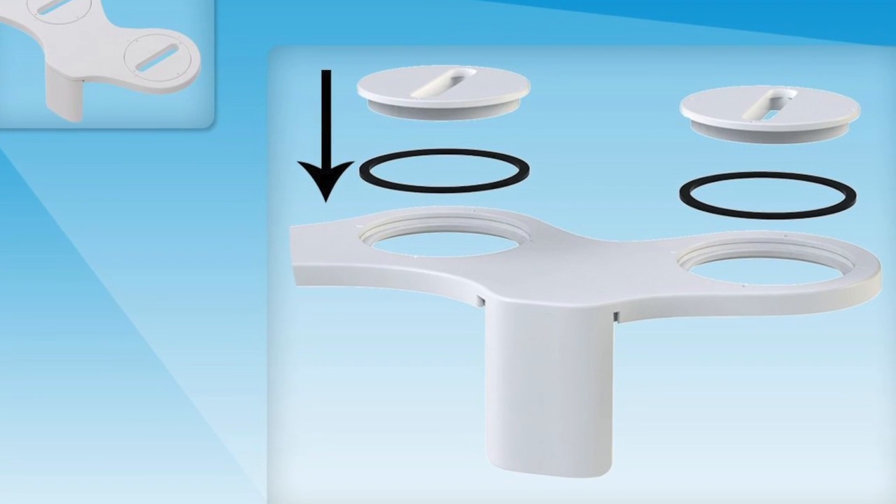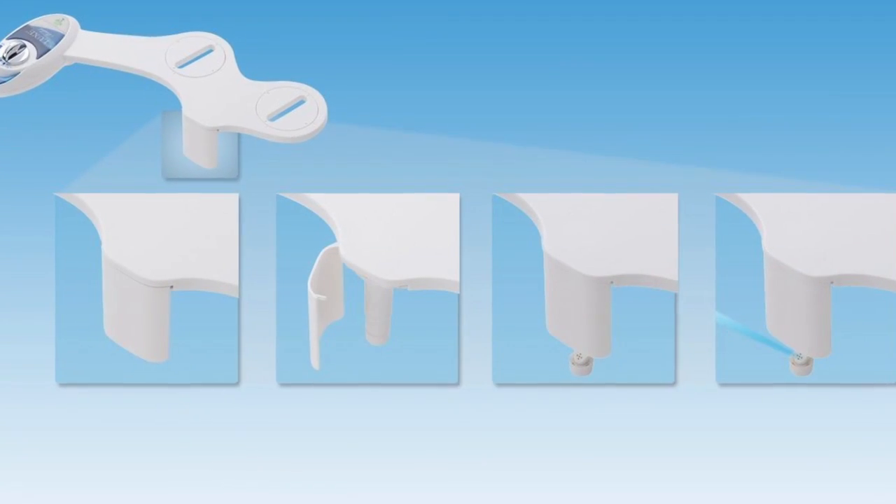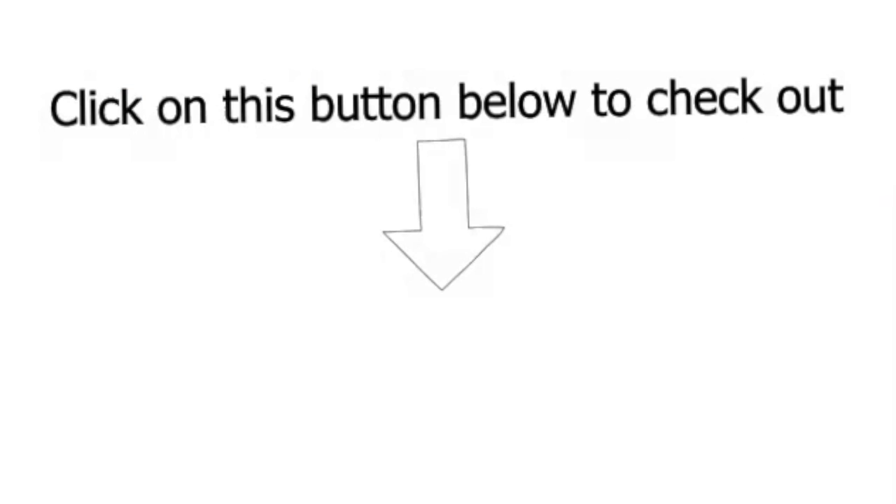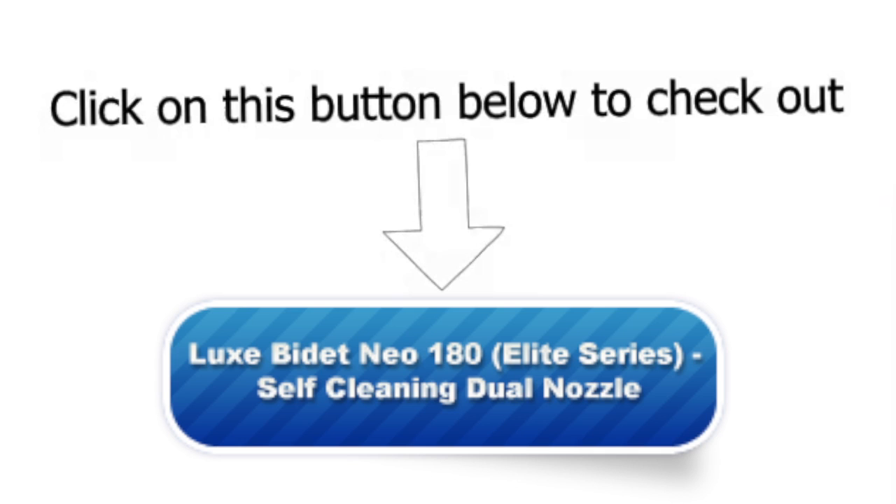It features a nozzle protective gate as well as two retractable nozzles with a self-cleaning function. It is certainly a useful gadget. Check out the Looks Be New 180 Dual Nozzle Fresh Water Non-Electric Mechanical Bidet Attachment by clicking on this button today.